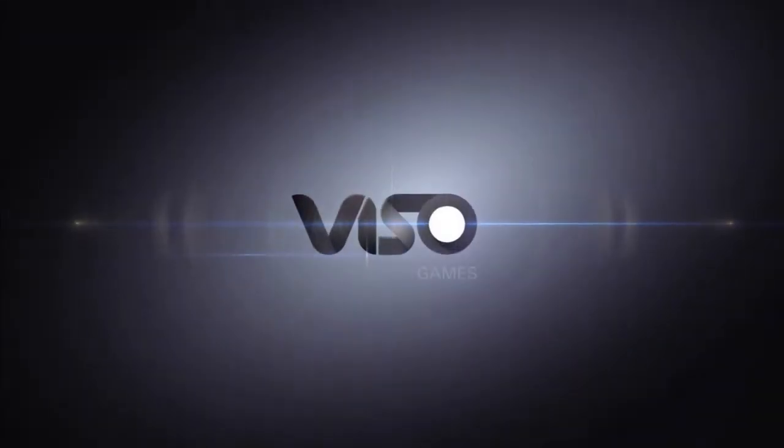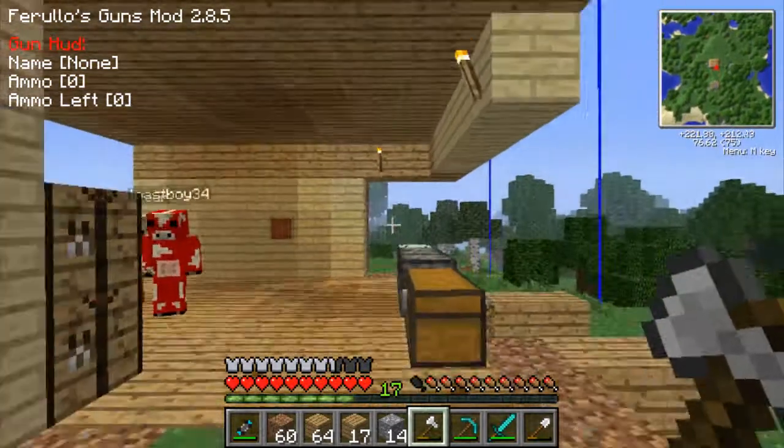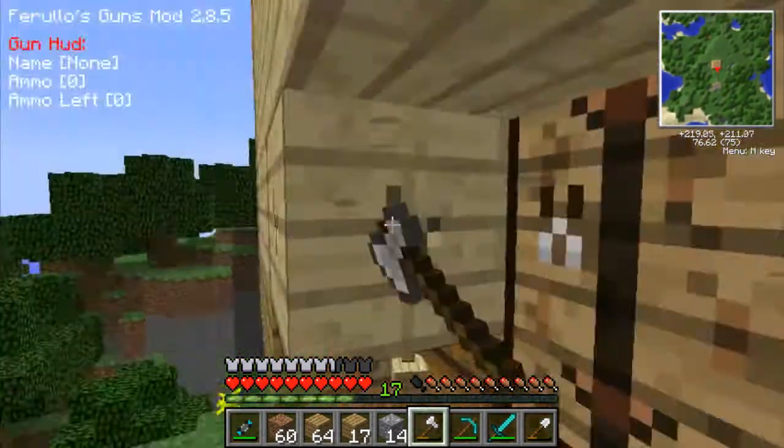Oh crap, I'm going to have to place the vertical ones too. Our house is going through some renovations — major renovations.